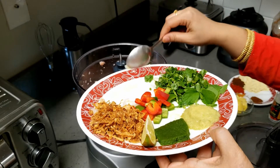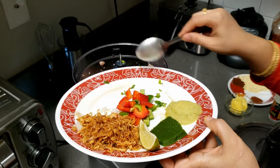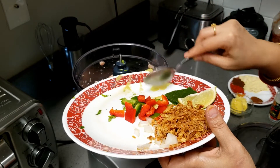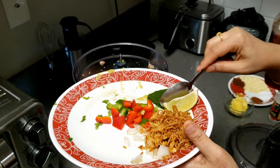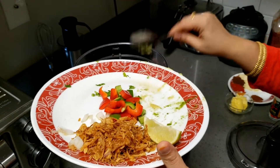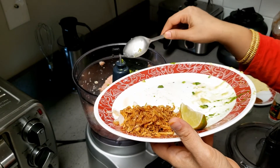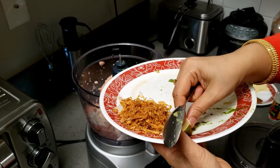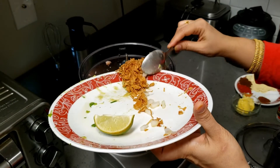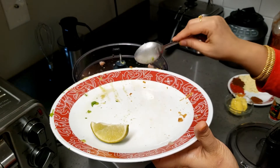These seekh kebabs will be very juicy and tasty. Just check on your salt — I have added two tablespoons. You can check if you want more salt. I have added a little less spice, as in my house we use very less spices. You can add more chili and more chili powder if you want. Just keep in mind that you don't add any extra liquid. That's why I have kept the lemon to a very small piece. You can also dry the chicken after washing it.